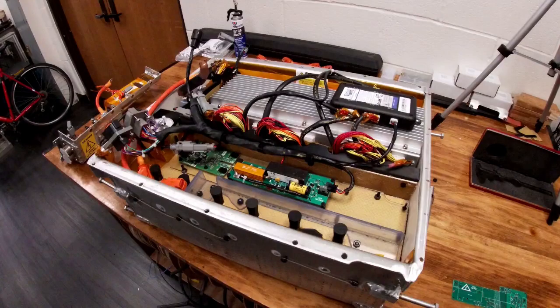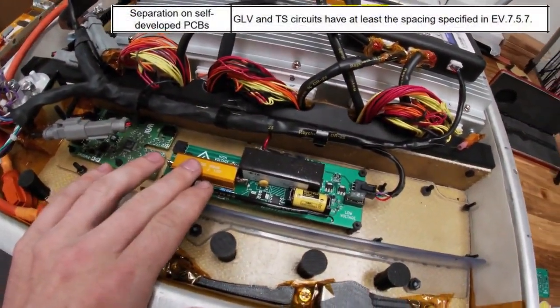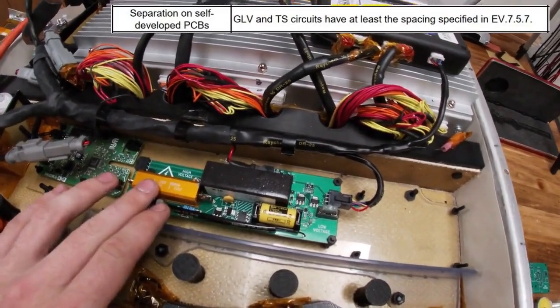Now that I've given you a brief overview of our accumulator, let's follow along in the rules spreadsheet to check each item off the list. Here we are with our accumulator with the main lid and service lid off. This PCB here is the only team-designed PCB which has both high voltage and low voltage on it.